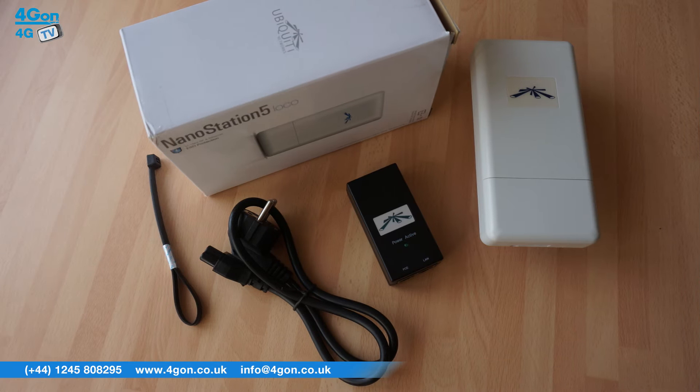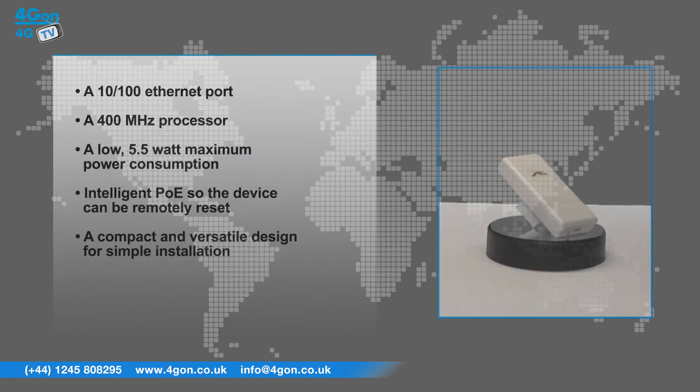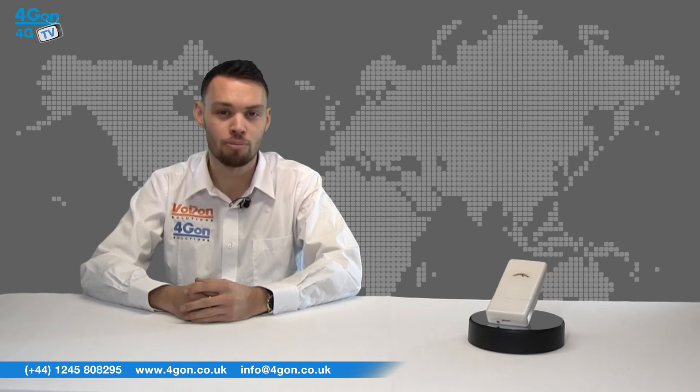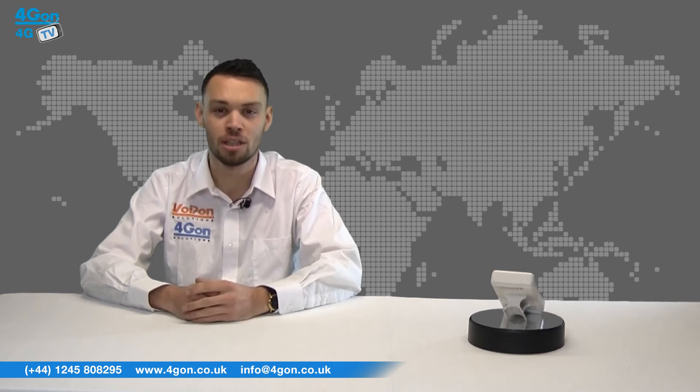The Ubiquiti Nanostation Loco has features that include a 10/100 Ethernet port, a 400 MHz processor, a low 5.5 Watt maximum power consumption, intelligent PoE so the device can be remotely reset from the power supply location, and a compact and versatile design for simple installation. The Loco M2 uses the 2.4 GHz band with an 8 dBi gain, while the M5 uses the 5 GHz band with a 13 dBi gain.